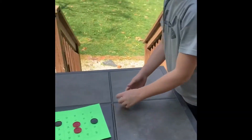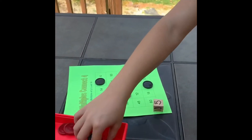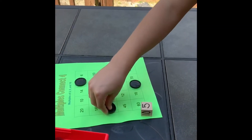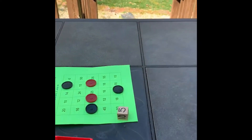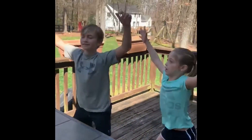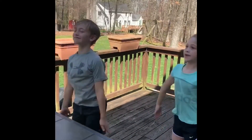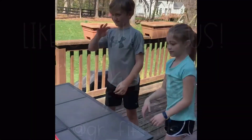They rolled a 5. All right, what are you going to cover? Oh, he's blocking me. What did you cover, Eli? 30. And what times 5 is 30? 6. Here we go — jumping jacks. 5, 10, 15, 20, 25, 30. Excellent job, guys.